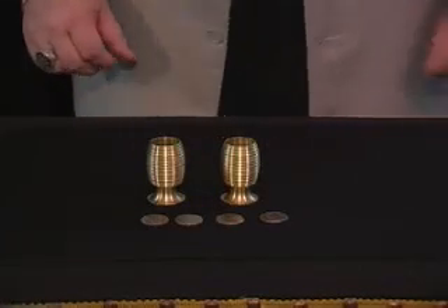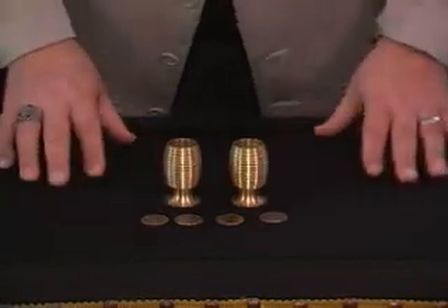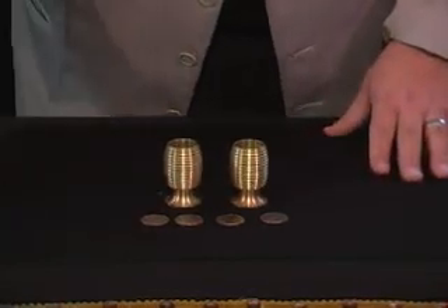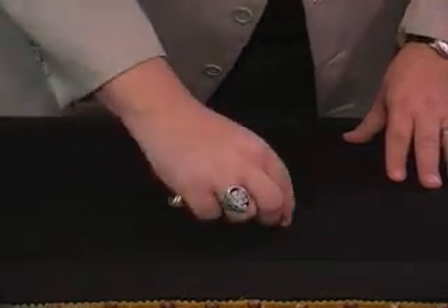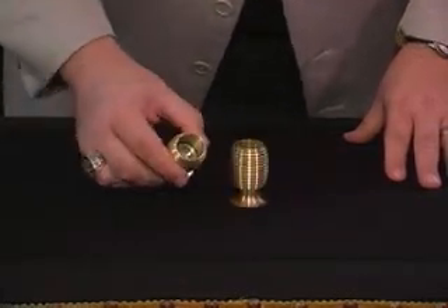This trick is called the flying coins. This is the quarter size, and there's a full one pound of brass. In this trick, you borrow four quarters from spectators — they don't have to be your own. You place them into one of the chalices and show that they do indeed fit inside.